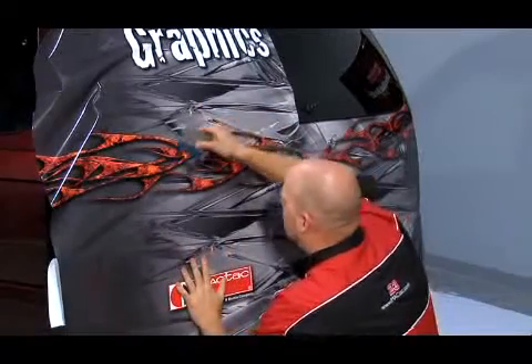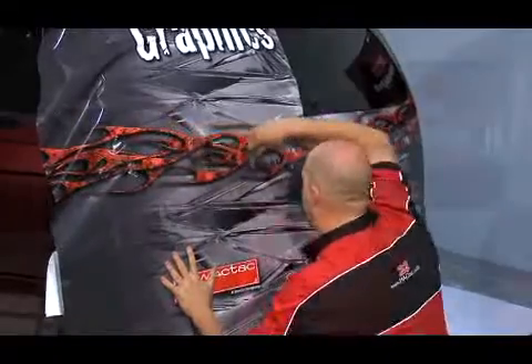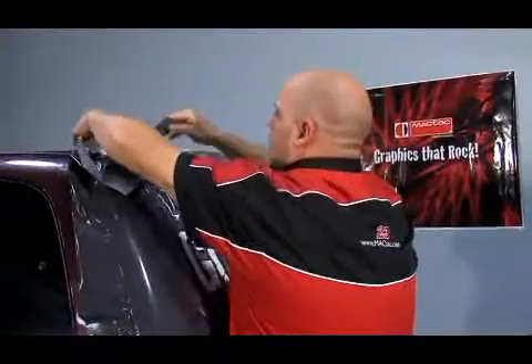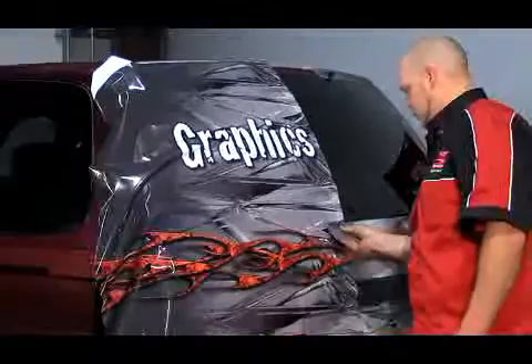Our goal with a wrap is to never stretch vinyl. Putting any tension on any vinyl can cause failures. However, you know that sometimes you just have to stretch the vinyl, so plan for it. If you do have to stretch, or maybe you really want just a one-piece application, plan for it.